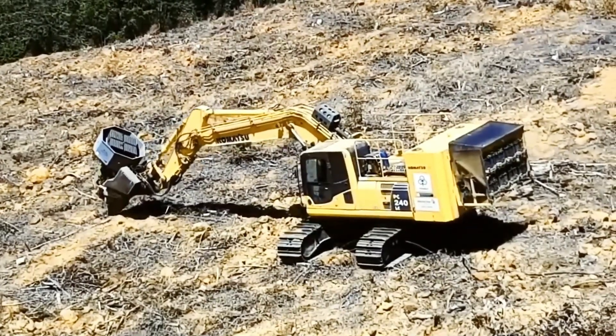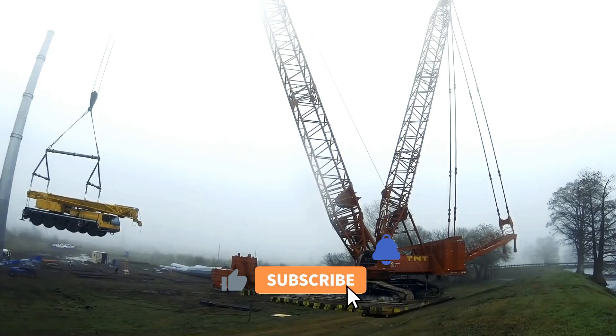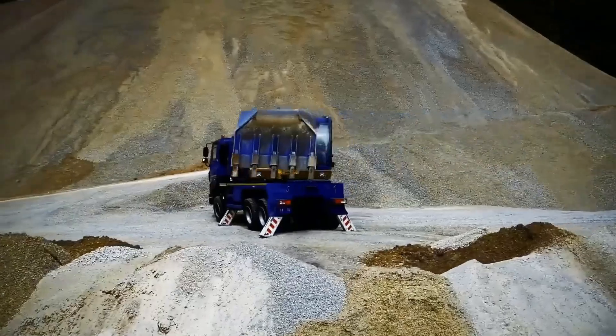That's all the amazing machines I have for today. Thank you for watching, and don't forget to subscribe and click the bell icon. See you next time!